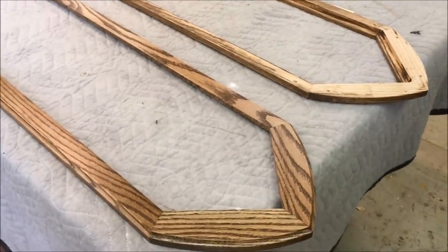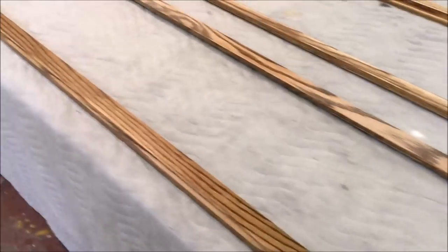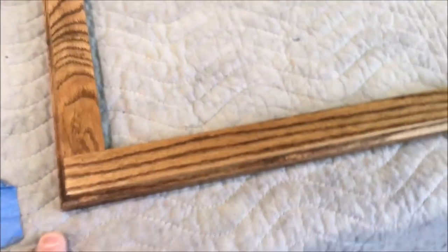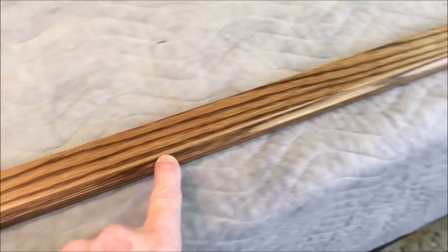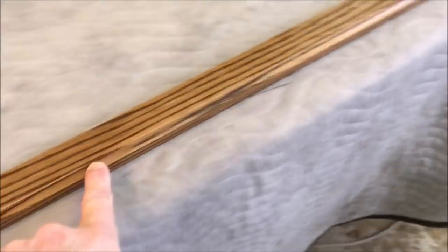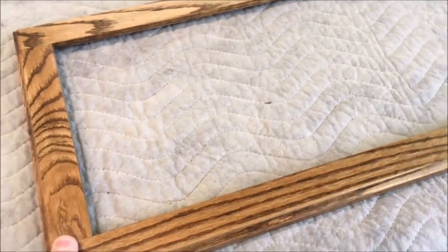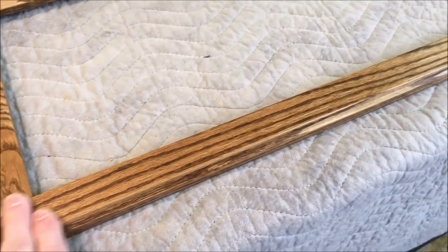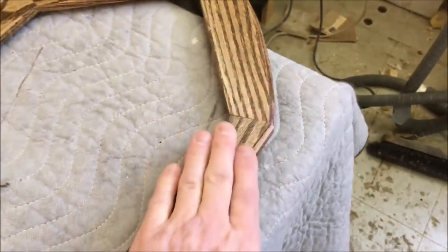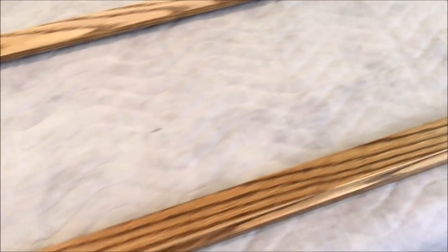We're back for part two of the church frames. Since the last video, I did the profile on the edge - it's just a cove - and then did all the final sanding and staining. This is a color called Special Walnut, it's in a yellow can.